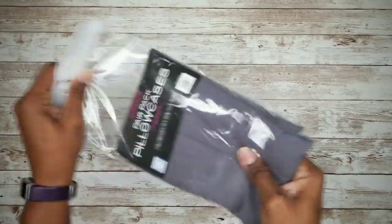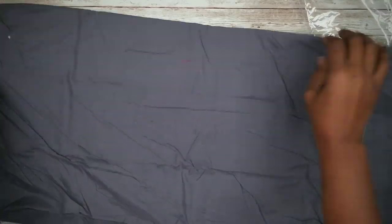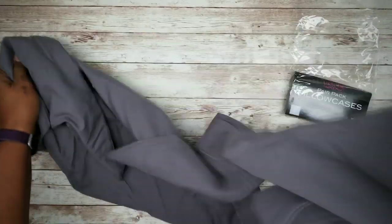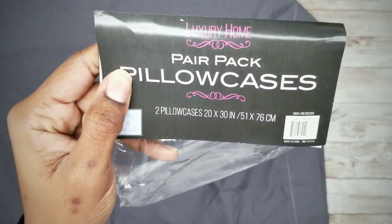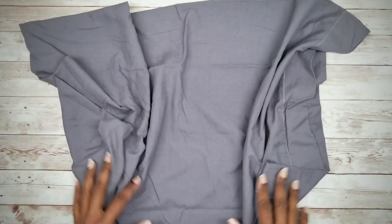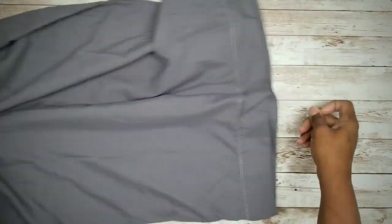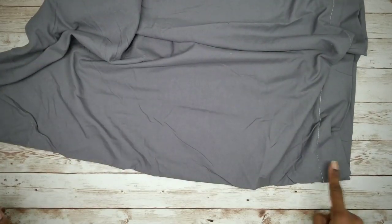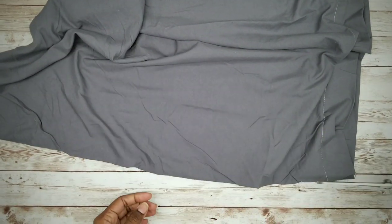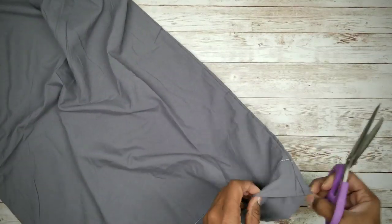Next we want to prepare our pillowcase for the back of the rug. Go ahead and remove the packaging and set that extra pillowcase off to the side. As you can see by the label the size is larger than our rug, so we'll be cutting it to fit. Take the pillowcase and cut along each of the side seams to open it up, and this will result in one long strip of fabric.